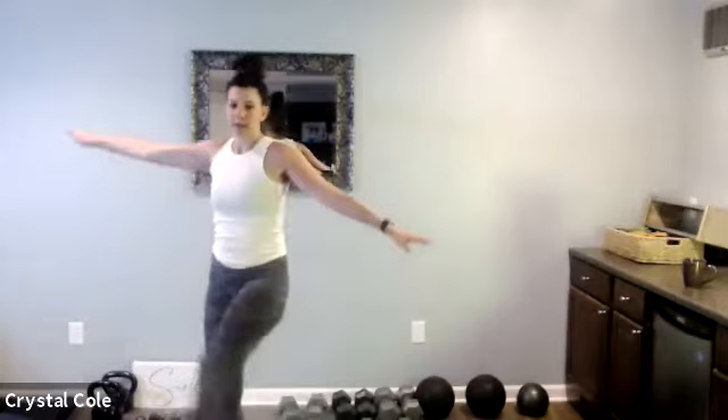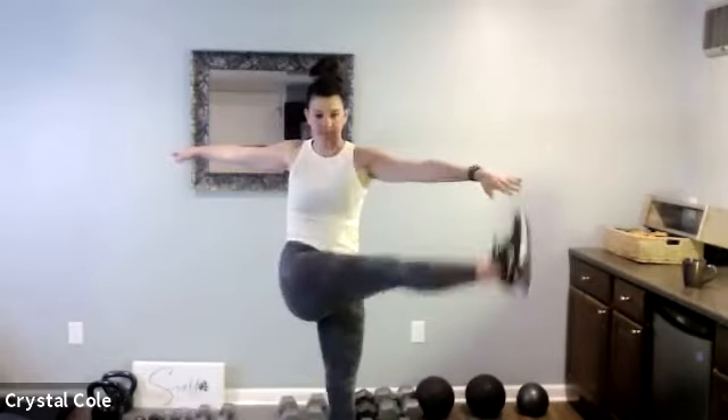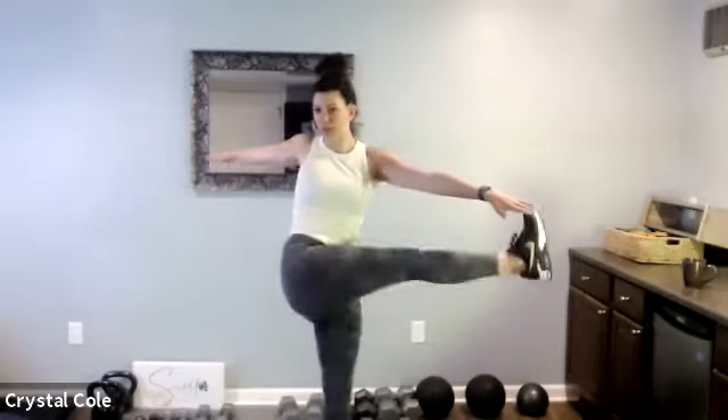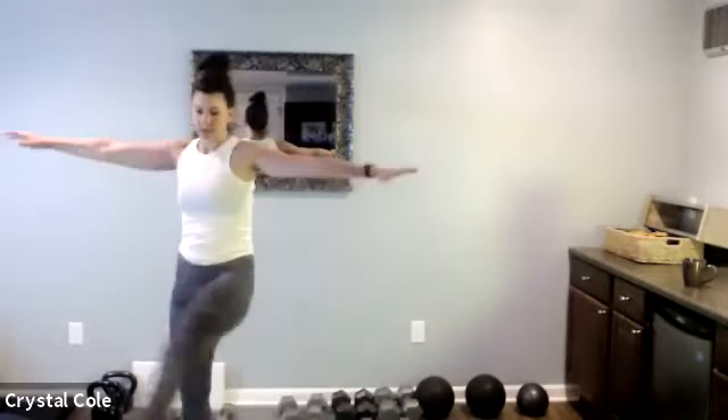Let's bring it up to a cross-body kick. We're standing, just raising one leg out to the side, and maybe start to twist that torso just a little. The back arm is going to pull back just a little bit. We're going to keep going with this for about 30 more seconds, and then we'll do our first tabata.